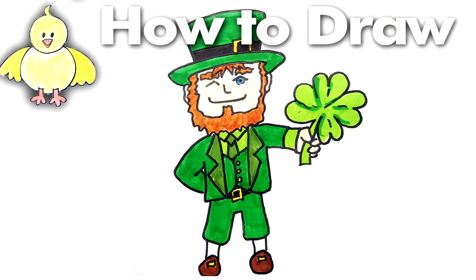Hi everyone, it's Lisa. Today on Doodle Draw Art we're going to draw a cute leprechaun. We're going to start off by placing the leprechaun on our paper.